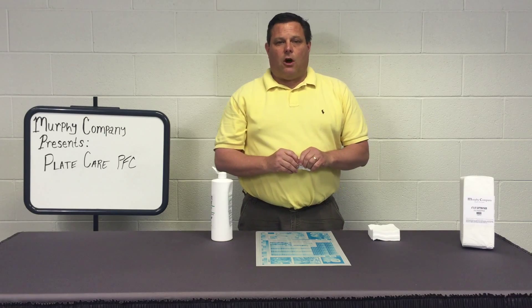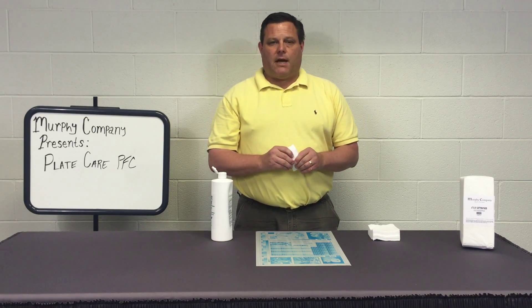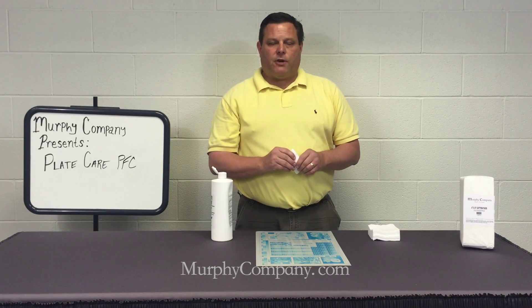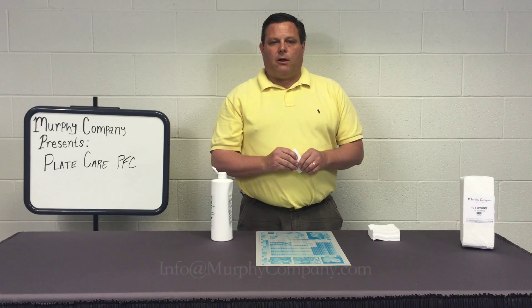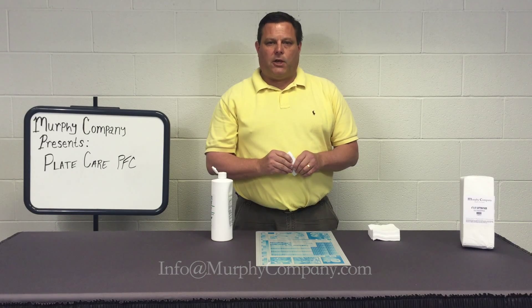Now, if you have any questions on this product or any of the products we carry, please visit our website at murphycompany.com. If you would like a demonstration of any of the products we carry, please send an email to info at murphycompany.com. Thank you.